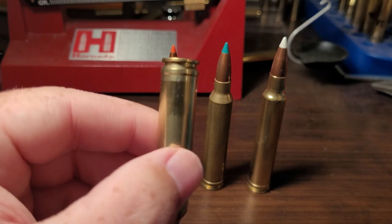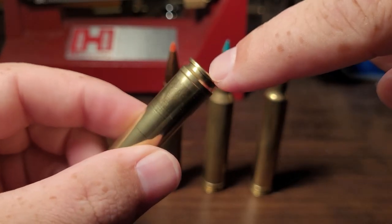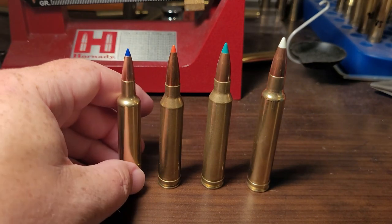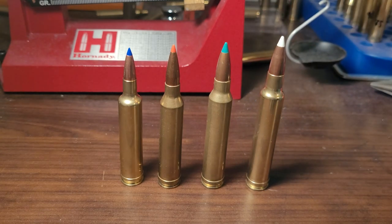This is a 257 Weatherby, and you can see my full-length resize went down to there — I don't see any ridge between the belt and where it's been resized. I'm not the biggest expert, but I've reloaded a lot of 300 Weatherby, a lot of 257 Weatherby, some 7mm Rem Mag, and some 300 Win Mag, and I have yet to run into an issue with the belt — no separation, no bulge, no feeding issues.